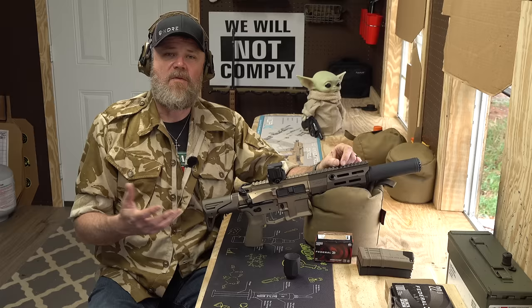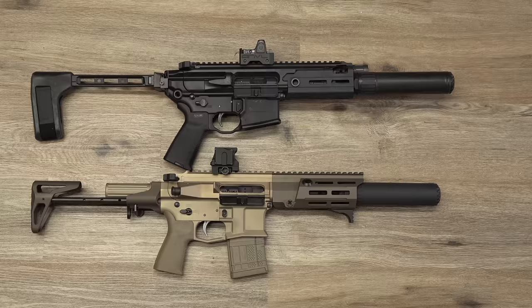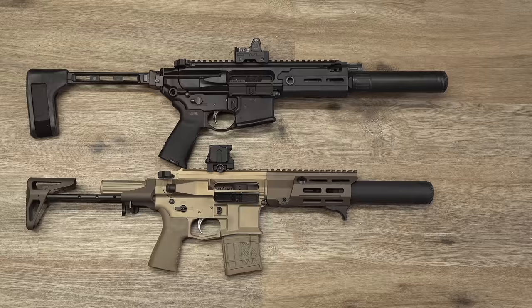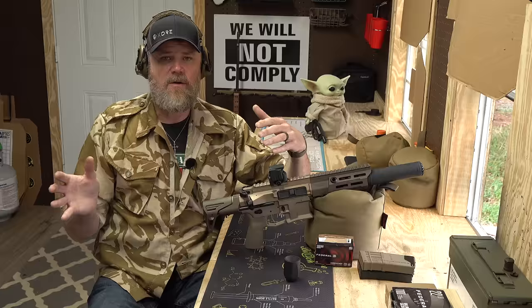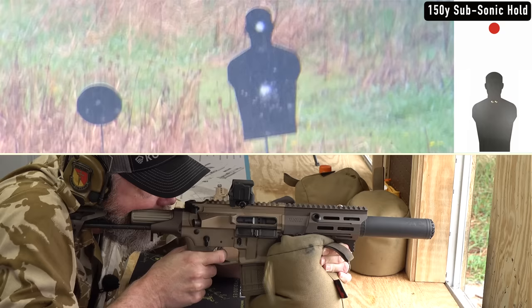The PDX, as the story goes, was developed for a tier one military unit. I suspect — and I could be wrong — that it may have competed against the SIG Rattler for the same contract. That's pure speculation, but given how similar the specs are between the PDX and the SIG Rattler, it would make sense that they went up against each other for that contract.